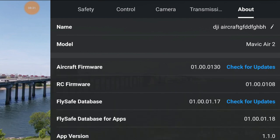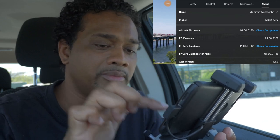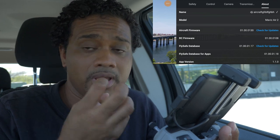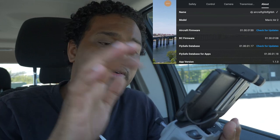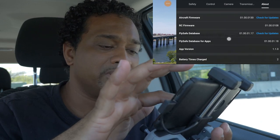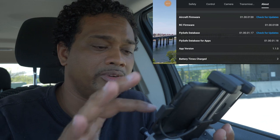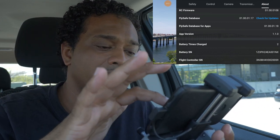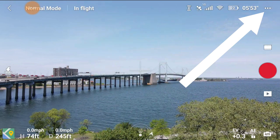In About, you can name your aircraft. It tells you the model, aircraft firmware - you can check for updates by tapping the blue button, preferably not while flying. It shows the RC firmware and the fly safe database firmware, which updates the maps of where you can and can't fly - keep that up to date so you know what's safe. It also tells you the app version, how many times the battery has been charged, serial numbers for everything - the aircraft, flight controller, remote control, and camera.